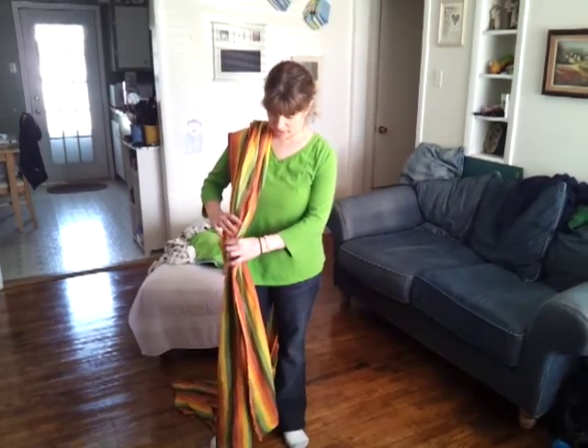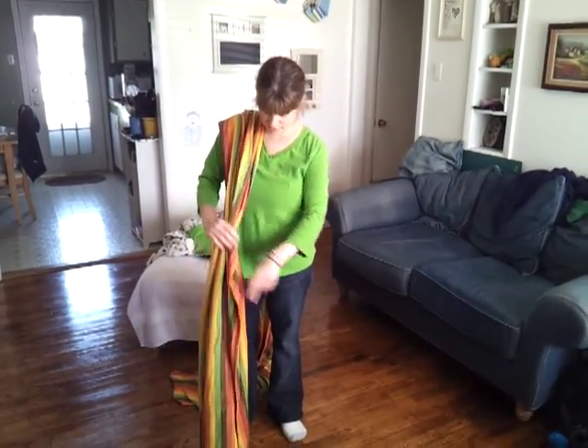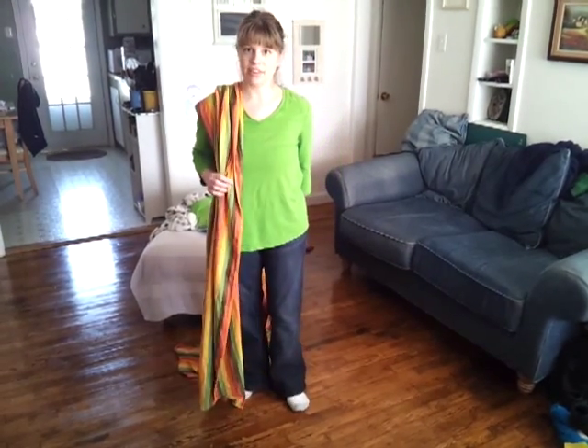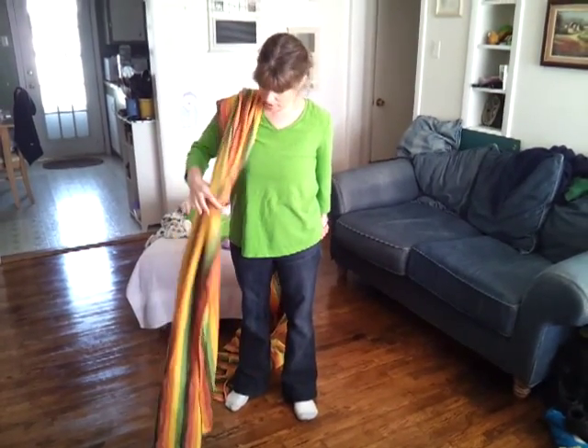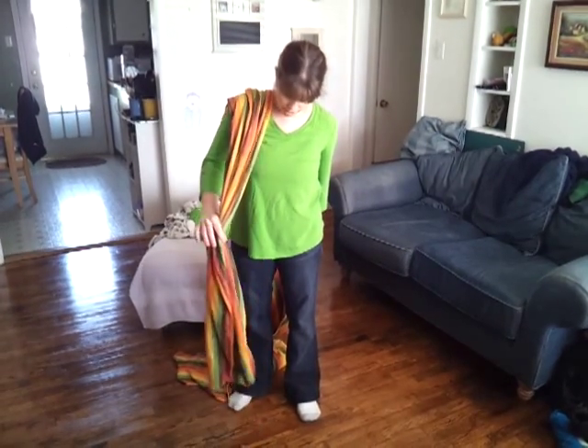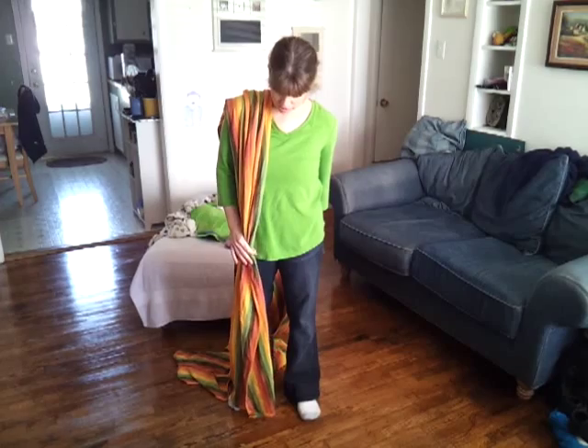Hi, I'm Andrea, and I'm going to demonstrate a double hammock with a newborn. I'm using a 4.2 meter wrap, also known as a size 5, to do this, and I'm 5 feet tall. I'm going to start with the wrap on my right shoulder and then hang an edge down about like that.